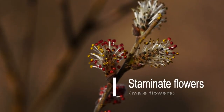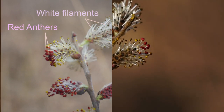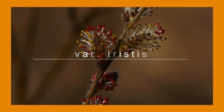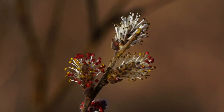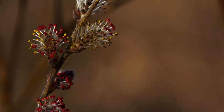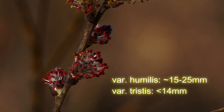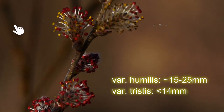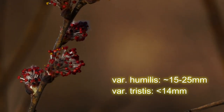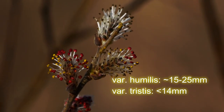You can see here on these staminate flowers — the male flowers — they have these red anthers. This is Variety tristis, Salix humilis Variety tristis. One thing to note about this variety is that these staminate or male catkins are a lot smaller than Variety humilis, which are going to be over 15 millimeters to like 25–35 millimeters. On Variety tristis they're going to be under 14 millimeters — I think 13.5 is kind of the size. This is much shorter than that, if you can see them.